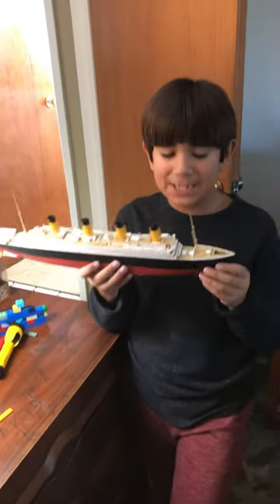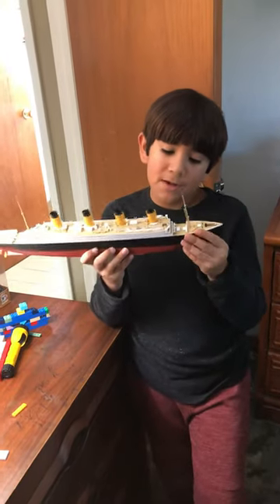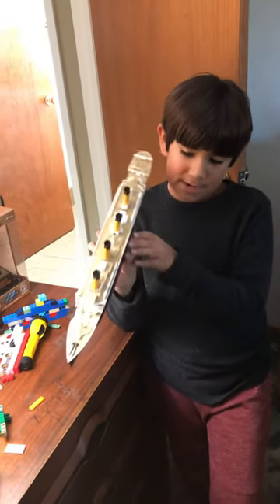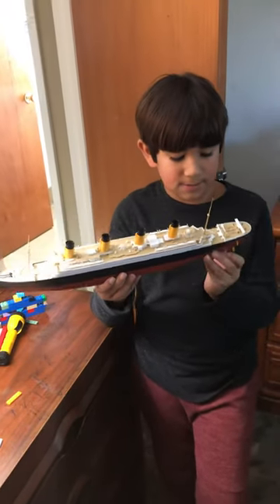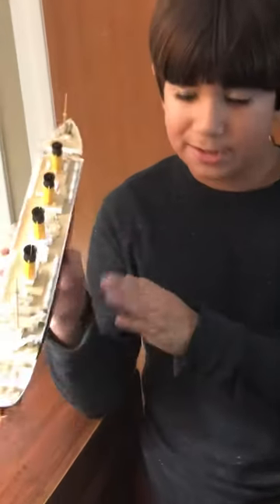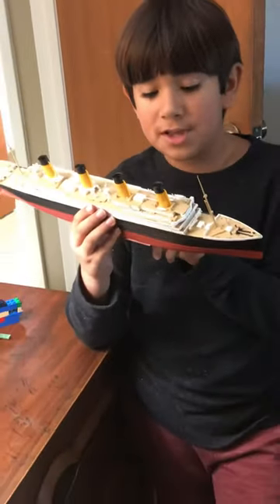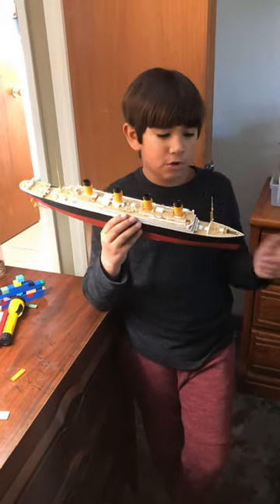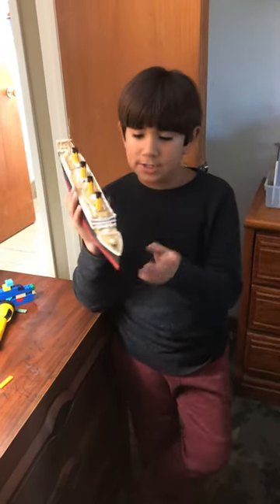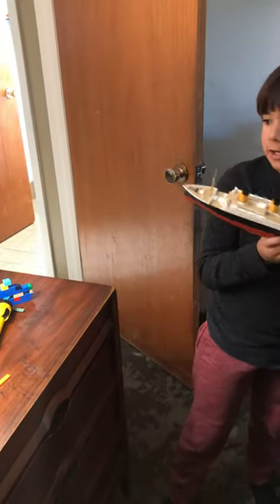Hi guys, it's Mateo from Dad's Fun Fun, and today I have something really cool — my Revell model Titanic. As you can see, it's very detailed and accurate. The cool thing about this is there is no painting required; you just build it on your own. So yeah, this is how it turned out when we finished it.